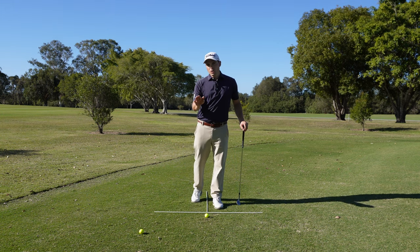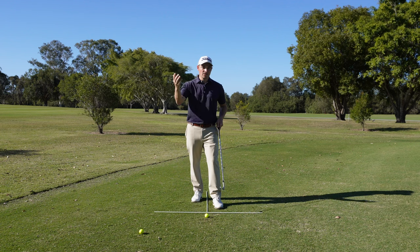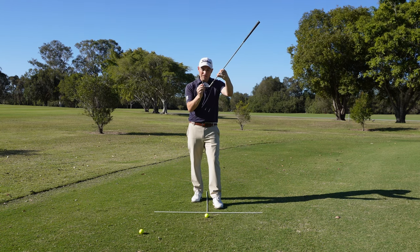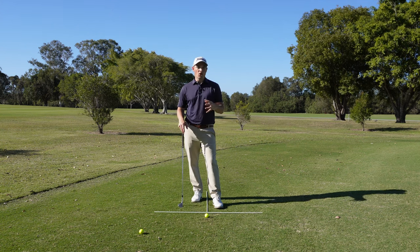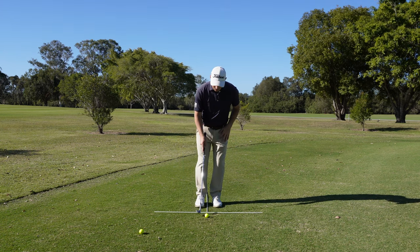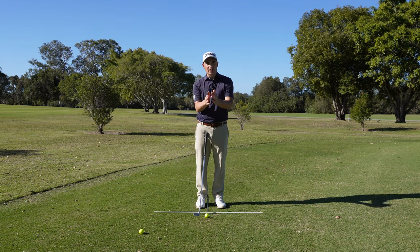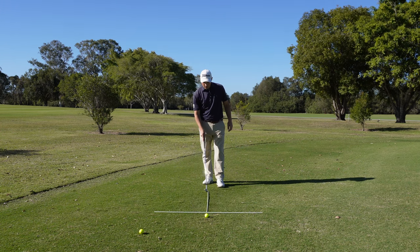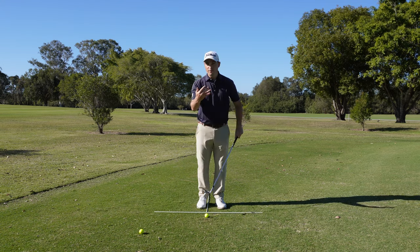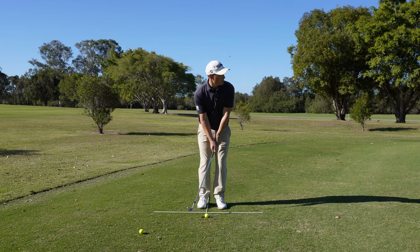Finally, we're going to hit a low shot that's even lower than when we just put the ball back. Instead of opening the clubface for height, we're going to close the face — closing it removes loft, so fully closed would give you almost no loft. This is great on an upslope where you want to keep the ball low but the slope is pushing it up. Ball position back in the stance, face closed, aim ever so slightly right, with a little more of a draw feel on the path. Still using the 60-degree wedge — watch how low this ball comes out.